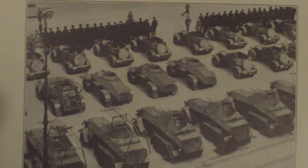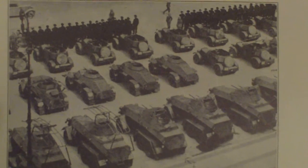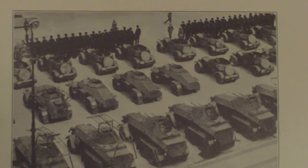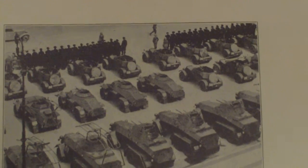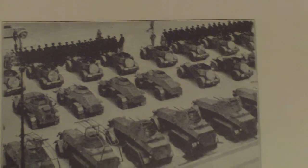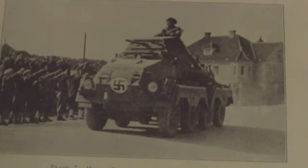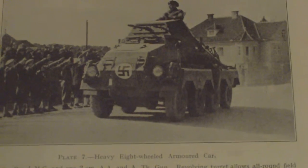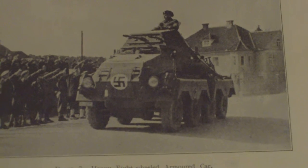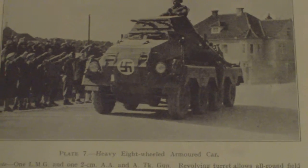Armoured cars are covered next. Super light with one LMG. Light with one LMG and one machine pistol. Medium six-wheel with one LMG, one 2cm AA gun, and a tank gun — all-round field of fire if not fitted with wireless. There is also a heavy eight-wheeled armoured car with one LMG, one 2cm AA gun, anti-tank gun, revolving turret, and all-round field of fire.